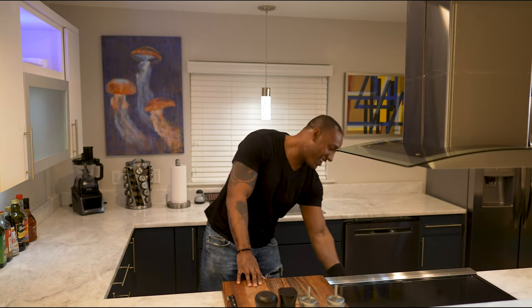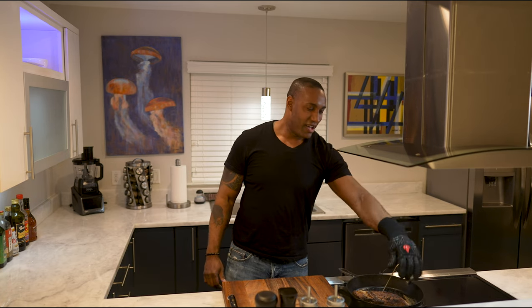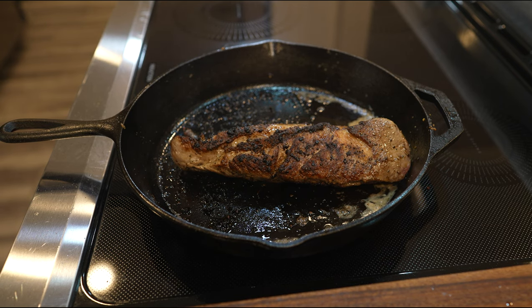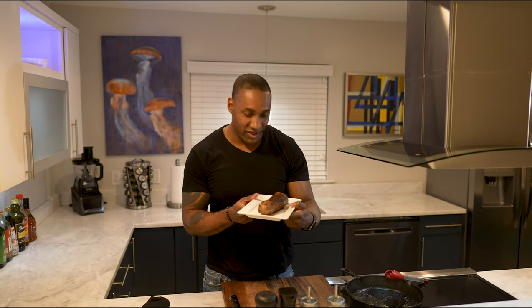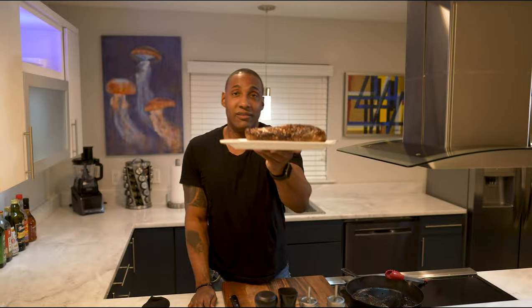Welcome back — the pork tenderloin has reached 147. Let's see what we have. Looks like we have a nicely seared and almost perfectly cooked tenderloin right here. That's what I like about the cast iron — it serves a double purpose. You can sear your meat really well and then throw it in the oven. This is beautiful — the texture, look at that. That is a beautifully seared pork tenderloin.